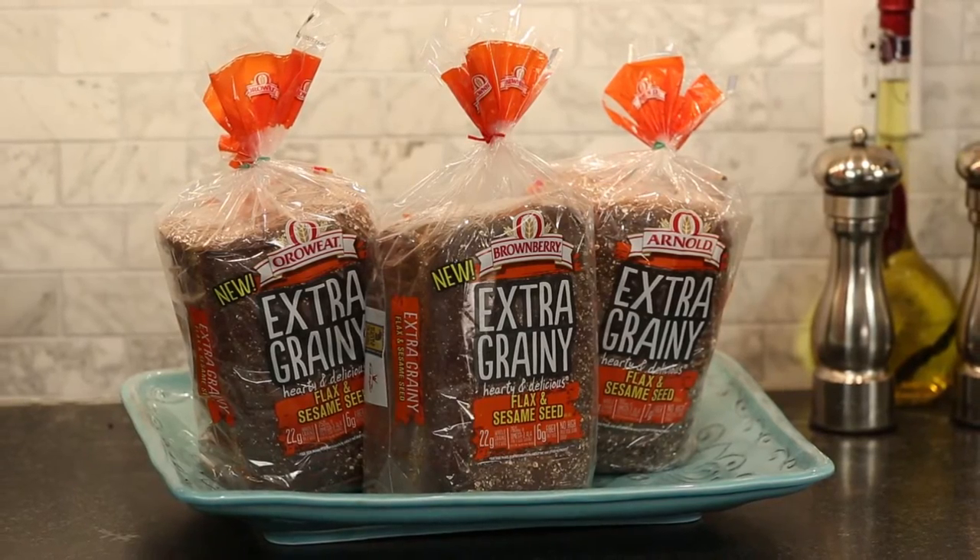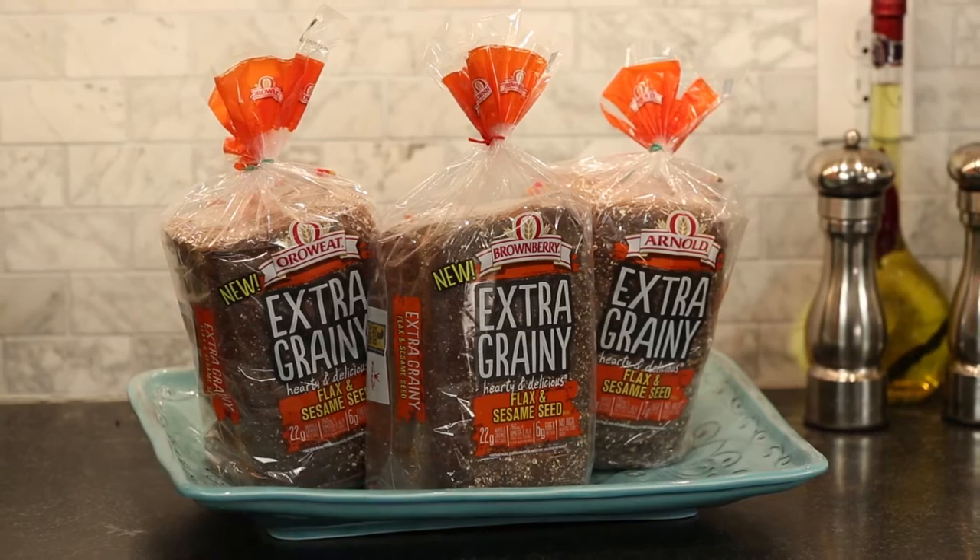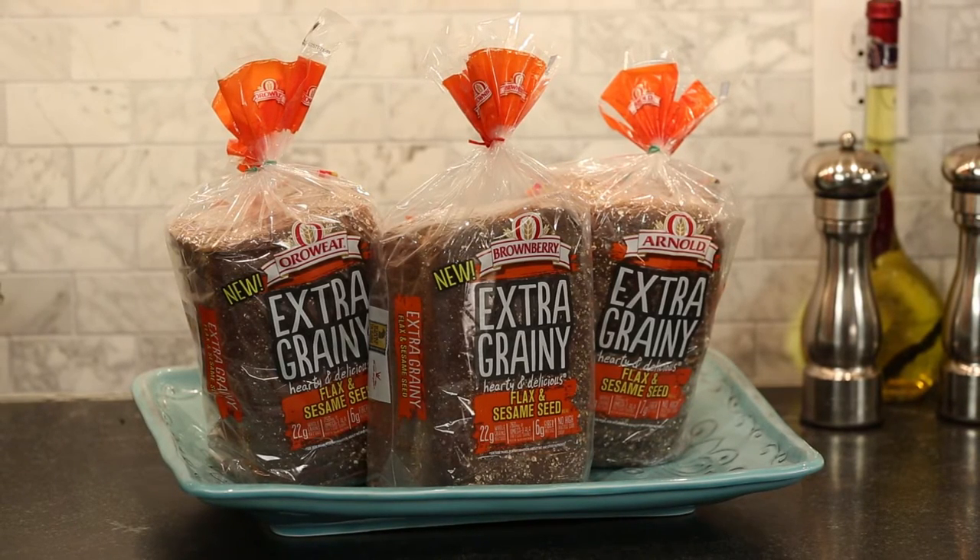Hi, I'm former White House chef John Moeller and today I'm going to show you how to make a favorite sandwich worthy of a commander-in-chief. For any sandwich recipe I like to use a premium bread like Oroweat, Brown Berry, or Arnold because they're made with whole grains and you can really taste the difference in the texture and flavor.